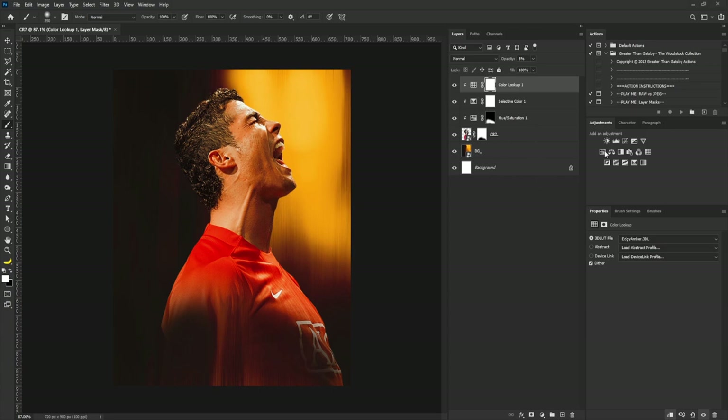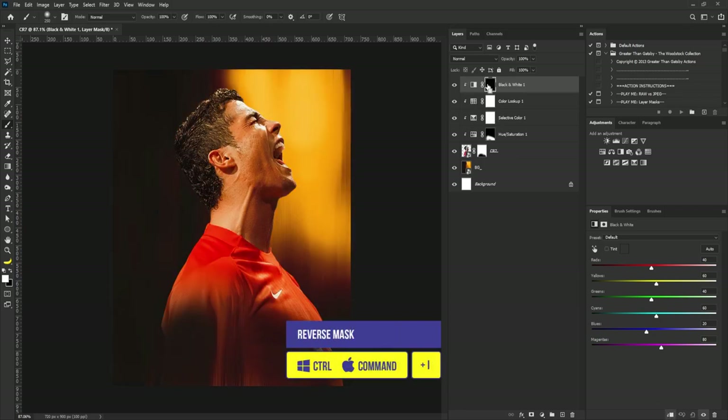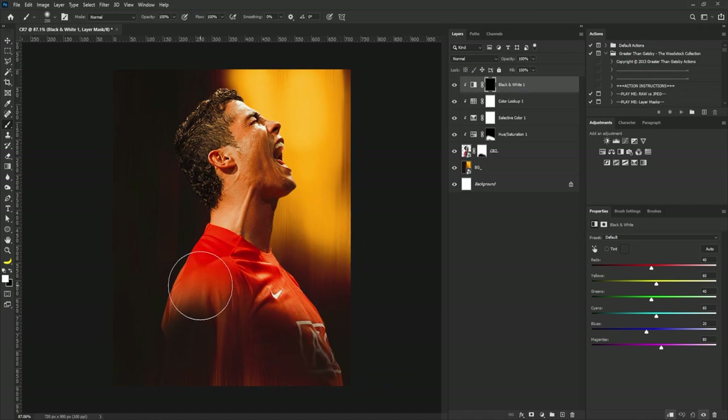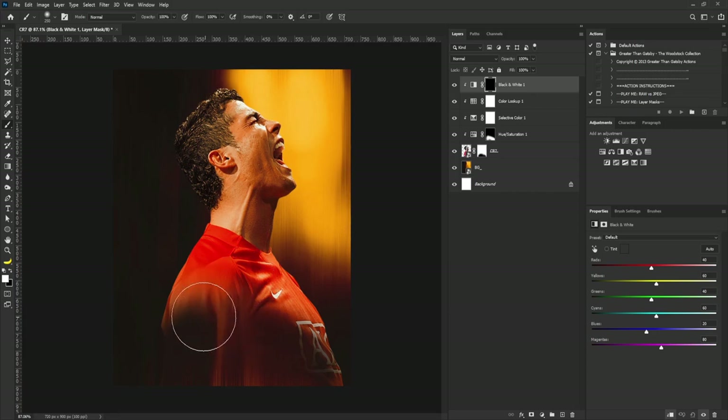I'll click here to add the Black and White, click the clip icon again, and this time I'll reverse the mask. The reason I'm adding Black and White is because I want to reduce the saturation — the strength of the color on this side of the jersey. I'll select my brush tool, make sure I'm on the soft round brush, and gently take it out.